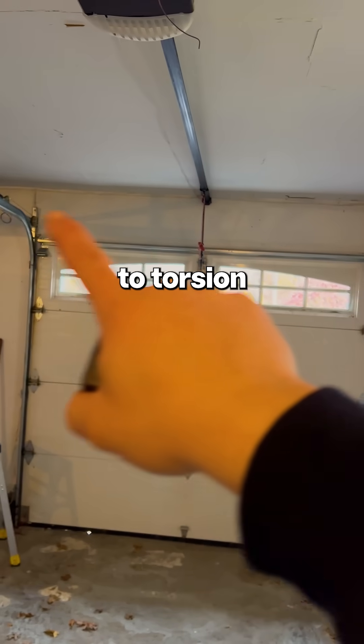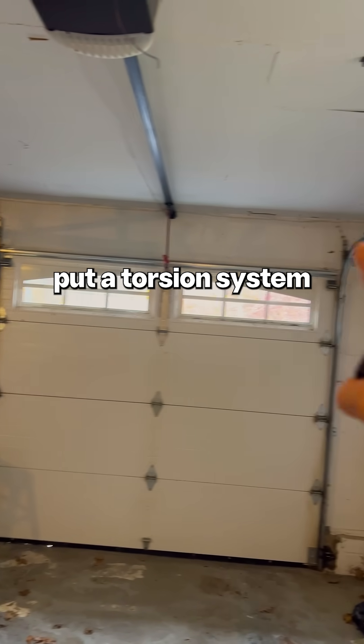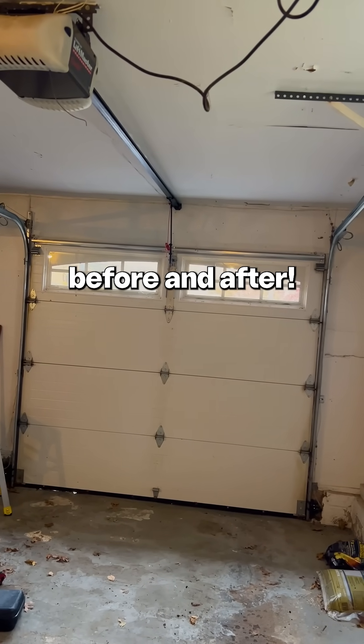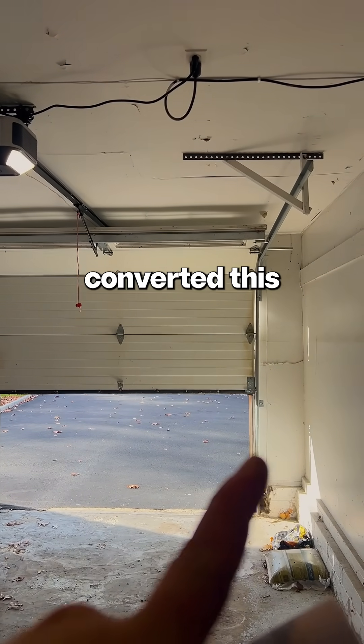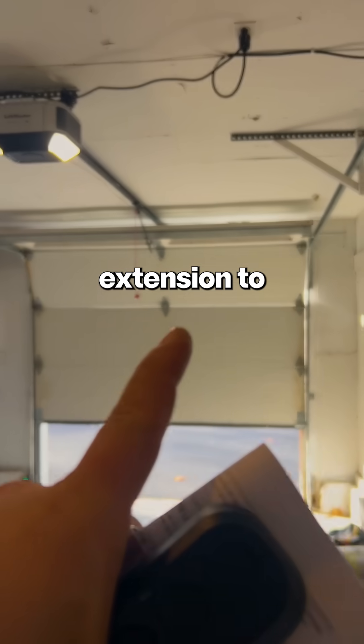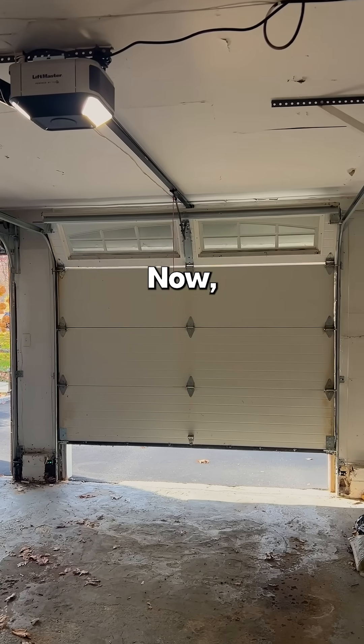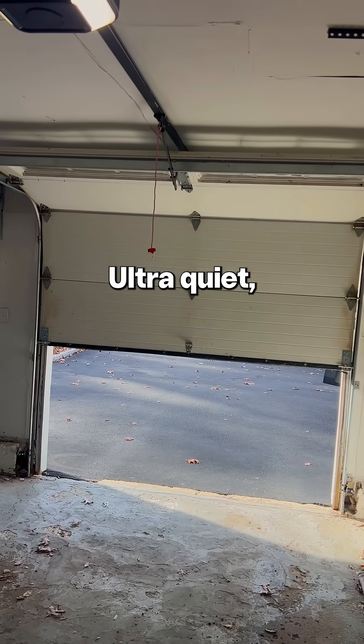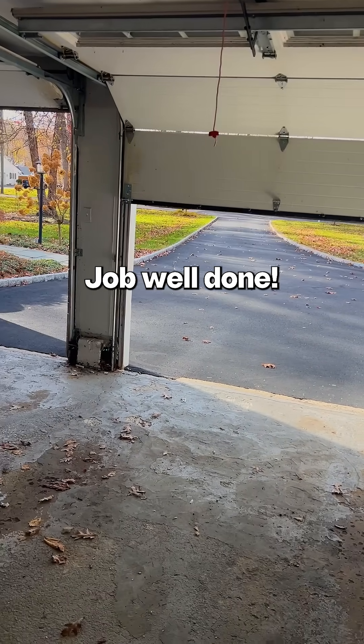So what we're going to do is change this system from extension to torsion. We'll run it up so you can see the before and after. We converted this system from extension to torsion — now the springs are on top. Ultra quiet, everything runs smooth. Job well done.